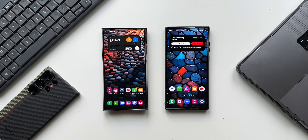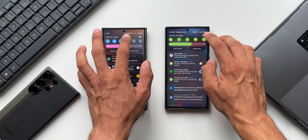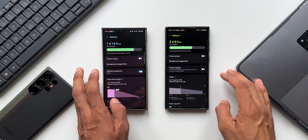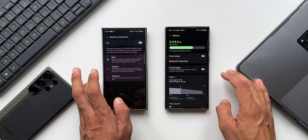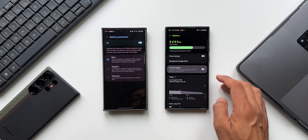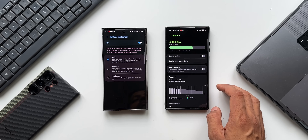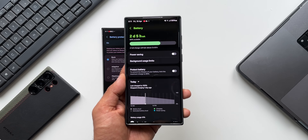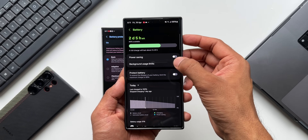On previous versions of One UI, we just had one option to protect the battery. It said: to extend the lifespan of your battery, limit maximum charge to 85 percent. That was the only option we had — we could enable it to charge the battery at a maximum level of 85 percent, beyond which it would stop charging to protect the battery and extend the battery lifespan.